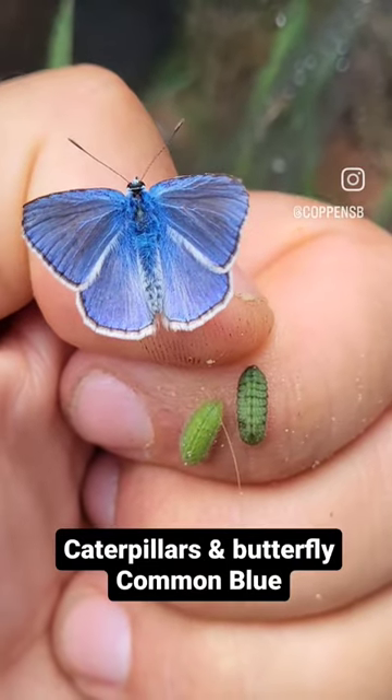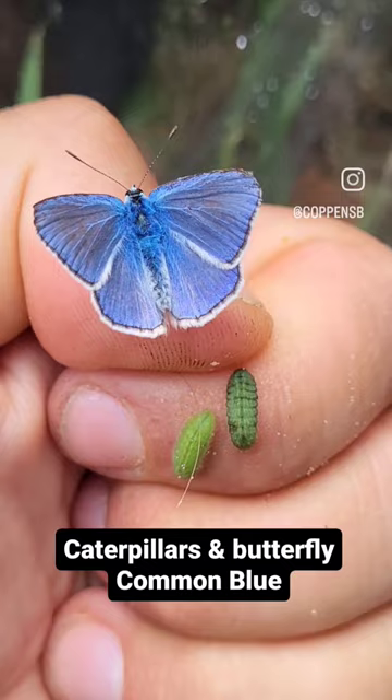The green things on my finger are of the same species as the butterfly. This is Polyommatus icarus, the common blue, and I breed them in captivity.